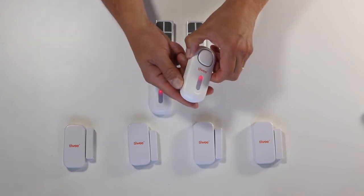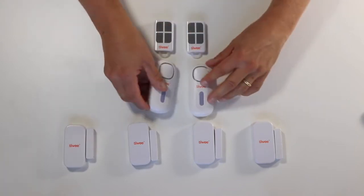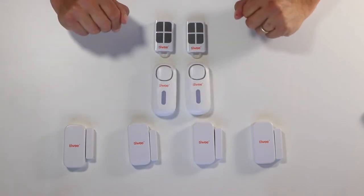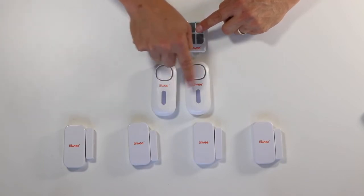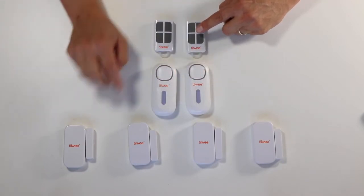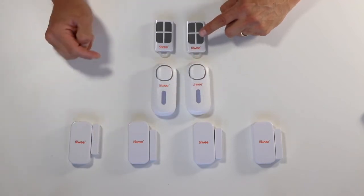I can now exit pairing mode by pressing the on/off button briefly. If I am correct, both remote controls will operate both A1 sirens, and all of these sensors are paired to both of the A1 sirens.